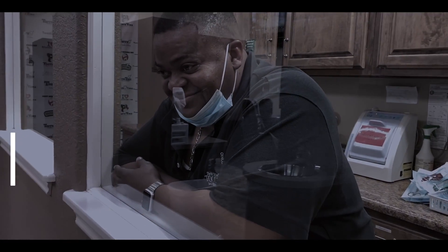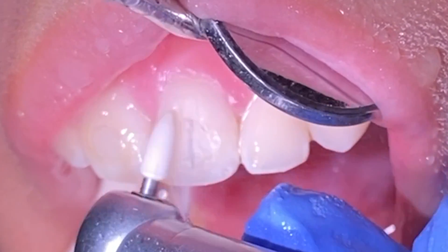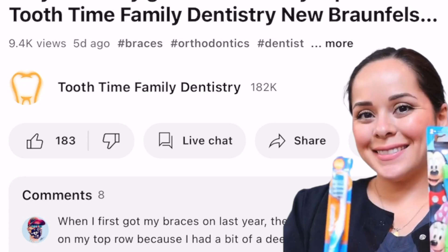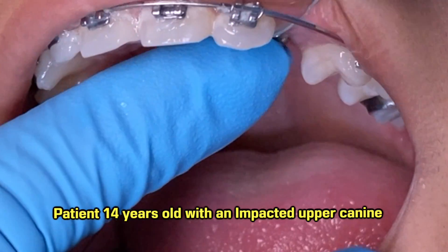Hey everyone, this is Abby, your hygienist here at Tooth Time. You know the drill! First, give us a like, subscribe, and comment below any content you'd like to see or any questions that you might have.